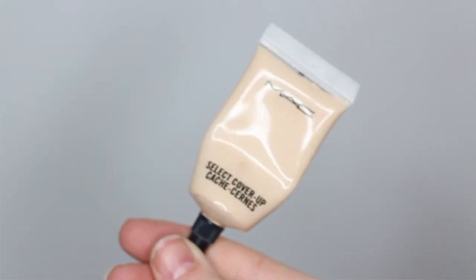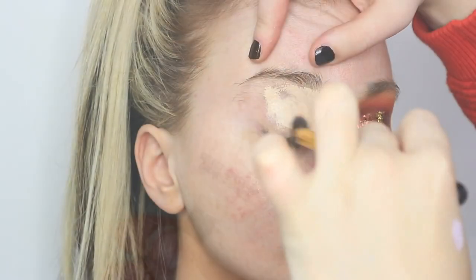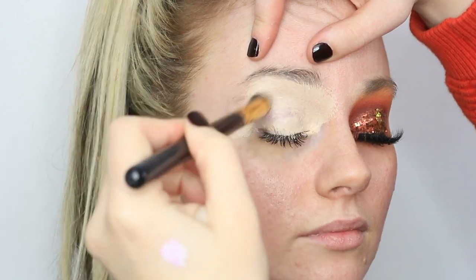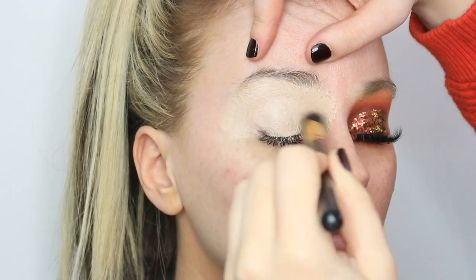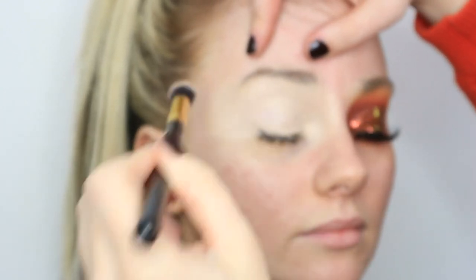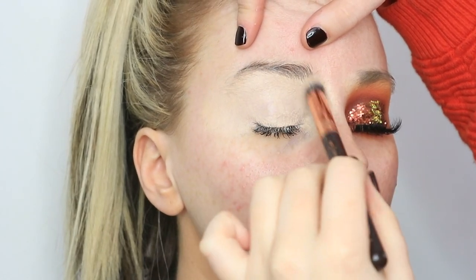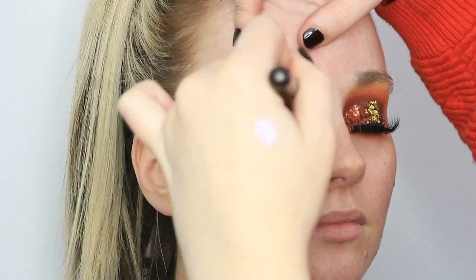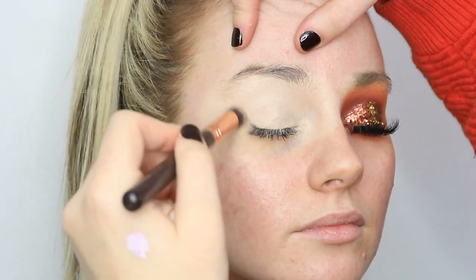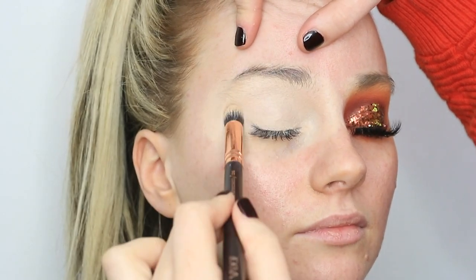Hello, you gorgeous lot! I'm going to go straight in and prime the eyes today using my MAC Select Cover Up in NW15, just brushing this all over the lid — not being precise at all — making sure the whole lid is covered and dragging that down the side of the nose, winging it out slightly. Then going in with a more dense brush to press it down in place, set it, and buff off those edges ready for eyeshadow.